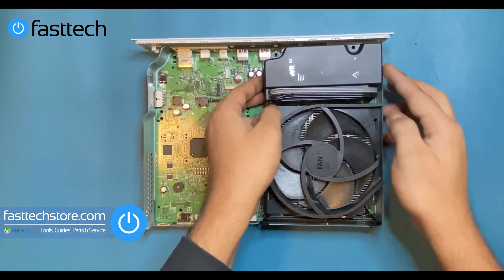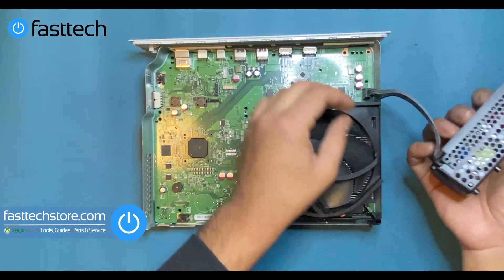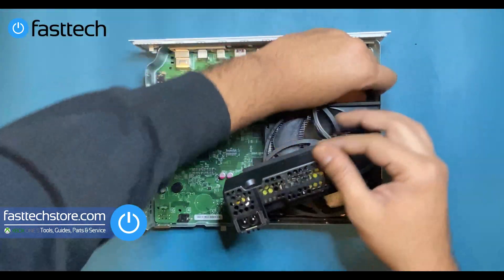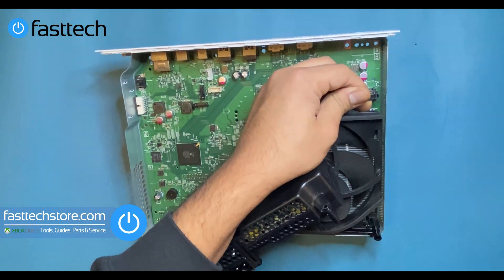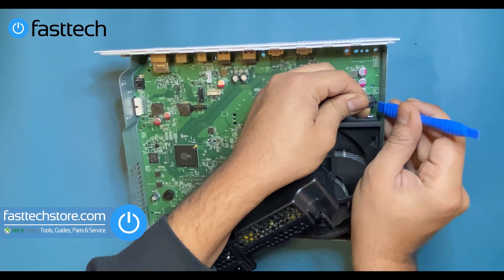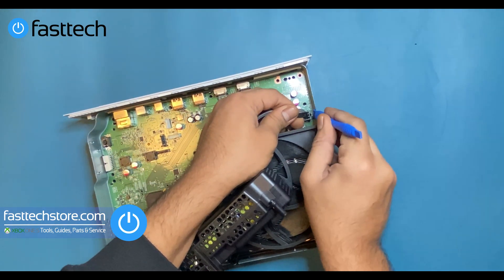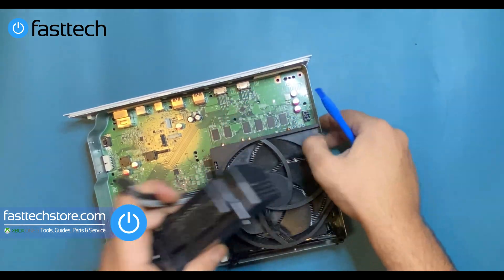Next, we're going to remove the power supply. We should be able to just lift it out at this point since all the screws have been removed. There's a clip underneath on the plug — we're going to press this tab on the clip. Using our pry tool included in the Fast Tech Toolkit, we're going to push that clip down, then pull out the connector and it's going to come out.